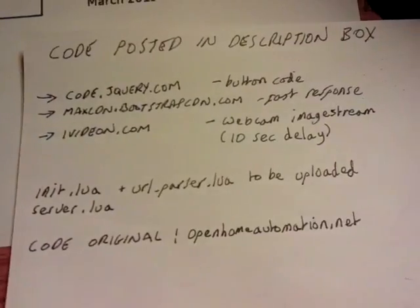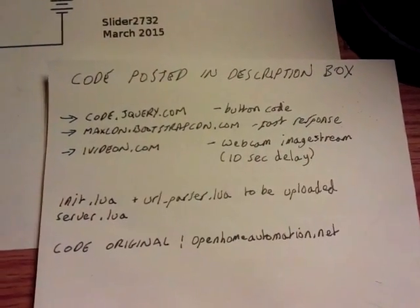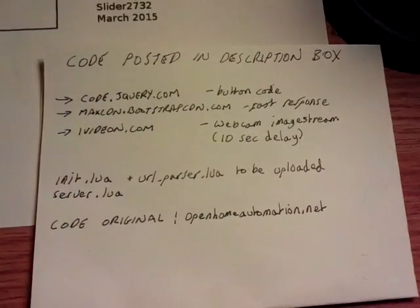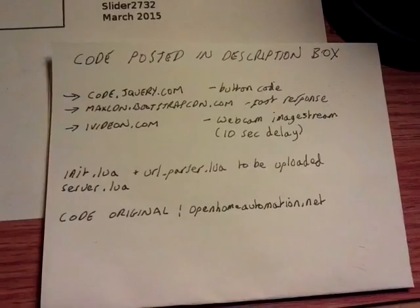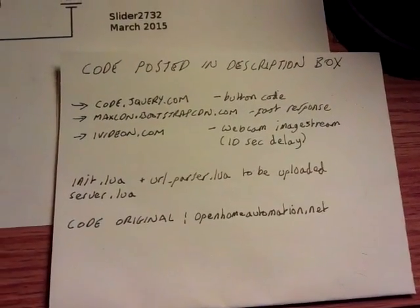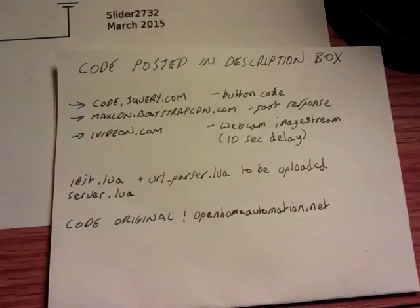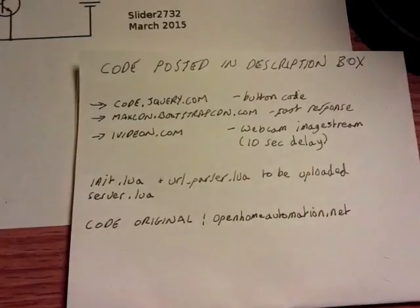Now where I got the code from was from openhomeautomation.net. His blog is really cool and shows you an interesting thing whereby it goes off to collect a couple of pieces of JavaScript from online. It goes over to jQuery.com for the button code, and it goes over to a bootstrapping site for the fast response times when you're pressing on and off. Then what I've done is I've changed the code around, which will be posted in the description box, to use the iVideon.com web server for the internet images.